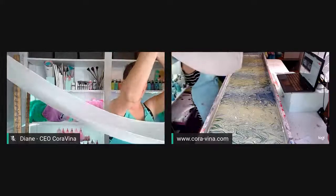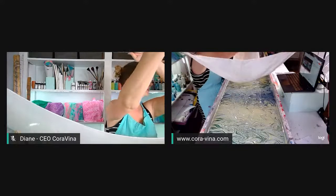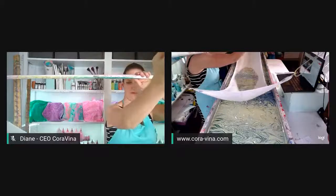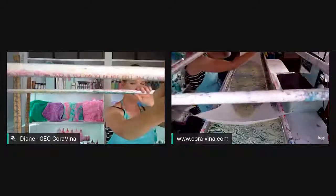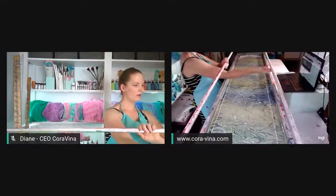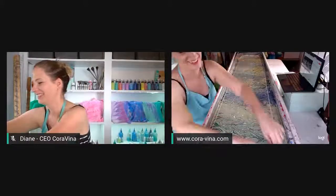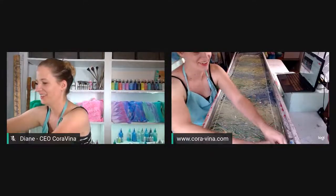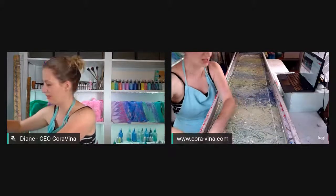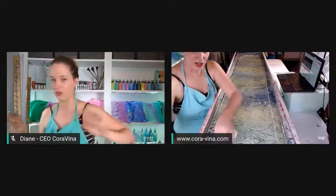We are going to lower down our white silk scarf and see what happens — think some good thoughts for me. Oh, that lowered down perfect. Oh my goodness! I really like this one. It's very abstract, very wavy. I think the colors are dark enough that it's good for fall.